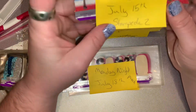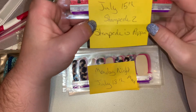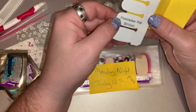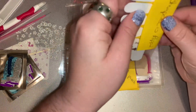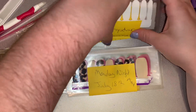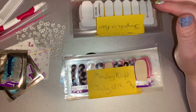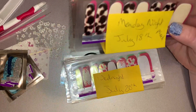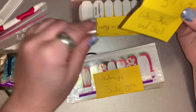My second Manny for Stampede is called 'Stampede is Poppin',' and I'm using Firecracker Pop. I'm a correspondent for a media company and we will be there all three days. On Saturday is our Americana Day, which is why I'm going with that set.